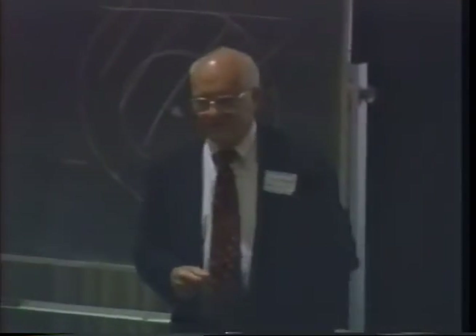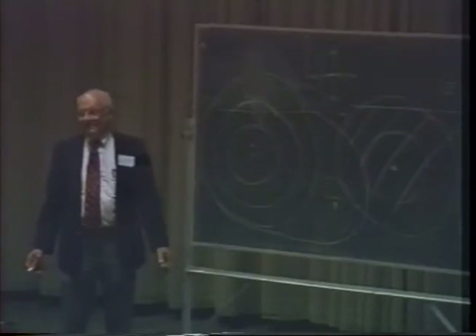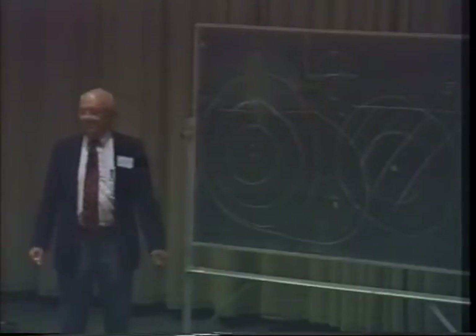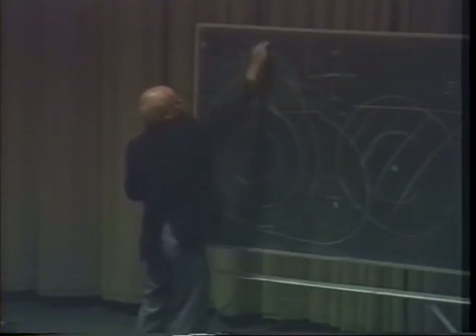I'll tell you frankly, it took a trip to Ohio Bell to convince me that this has got to stop. What people were doing is using the null method instead of the peak method. What do you do when you have a null? You notice you have to step the gain up? A null is nothing — no signal. And how fast it comes up on each side depends upon how much you jack the gain up, which is exactly what you do. You jack it up because the signal is so weak until you get whatever degree of sharpness you want.